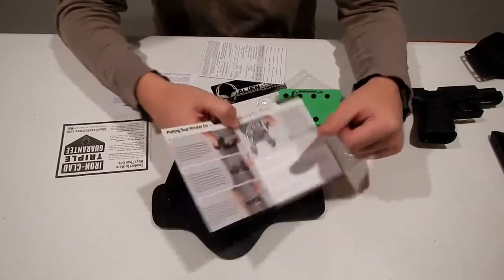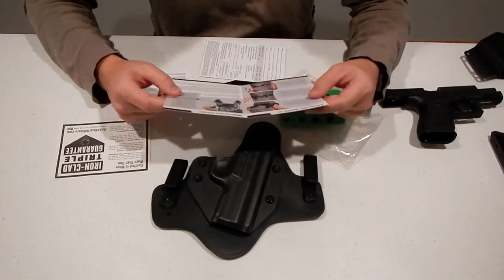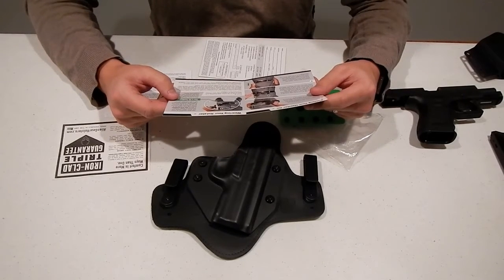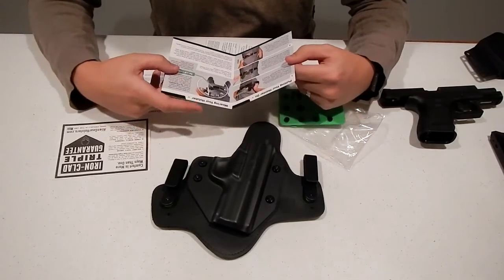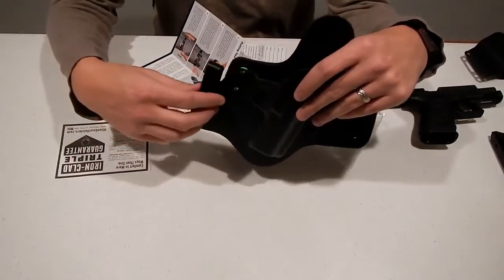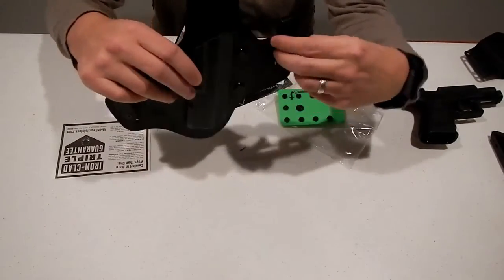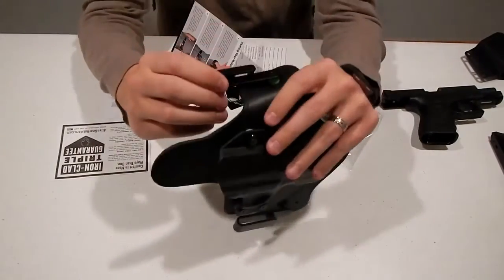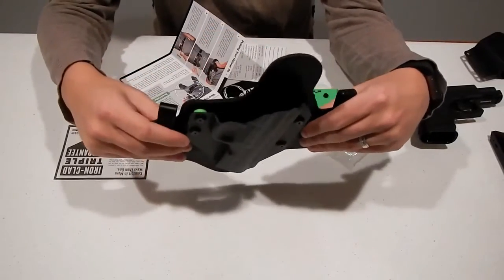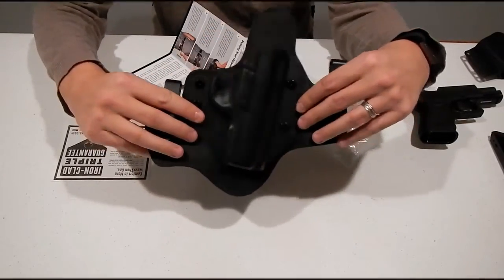They recommend putting the holster somewhere between the 3 and 4:30 position. Basically what you'll see is I'll slide this into my waistband — these two clips come on the outside and they clip underneath here right through your belt, and you're good to go.